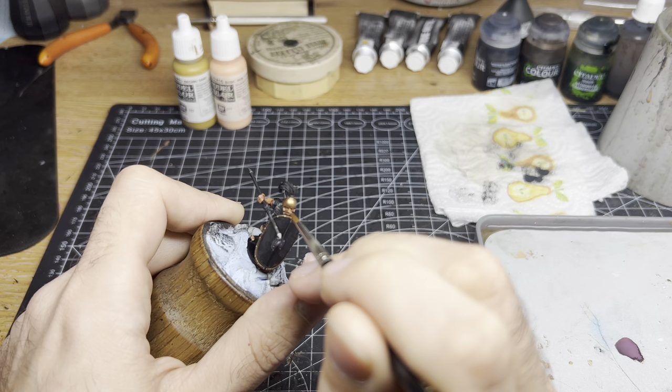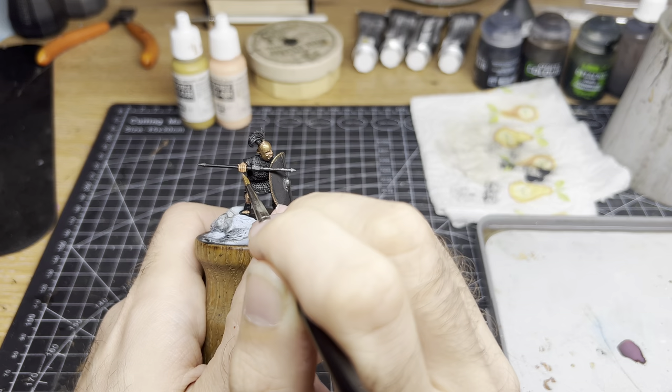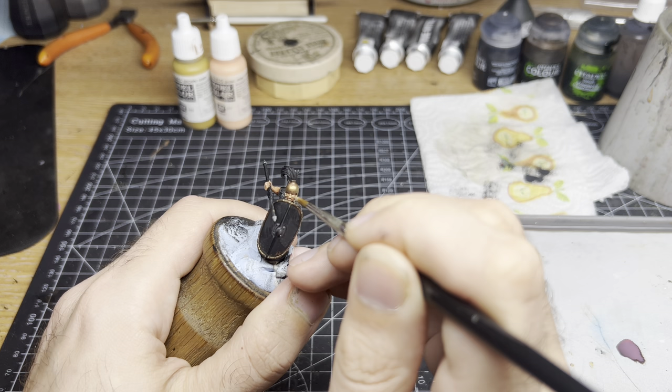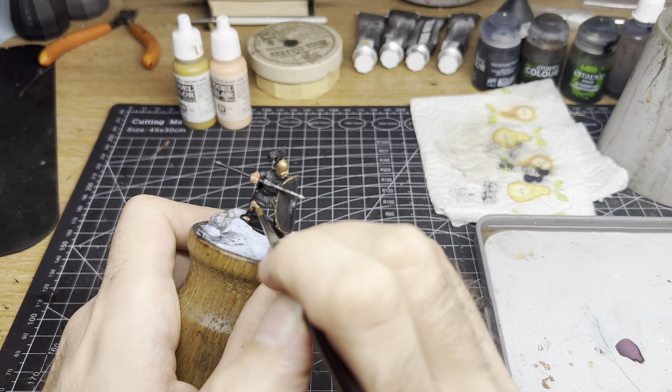Then we are going to layer Brown Sand over the base coat. Brown Sand is a really good fit for Romans as it's slightly darker than say Flat Flesh or other Caucasian skin tones and complements the Light Rust well. Layer this in leaving the deep areas behind to depict the shadows. Then add Basic Skin Tone and mix it with the Brown Sand — it's not an exact science, but say 70% Brown Sand and 30% Basic Skin Tone. Focus on the bridge of the nose, knuckles, ears, elbows, and any high points.